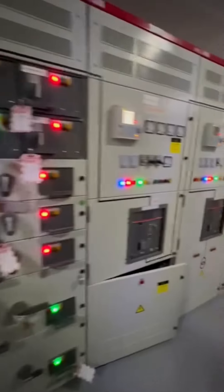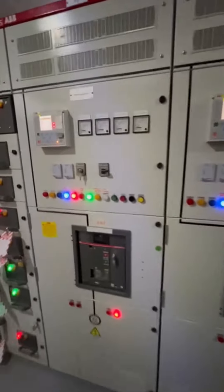Breaker incoming is open, bus section open. All the breakers now are open. Please confirm.